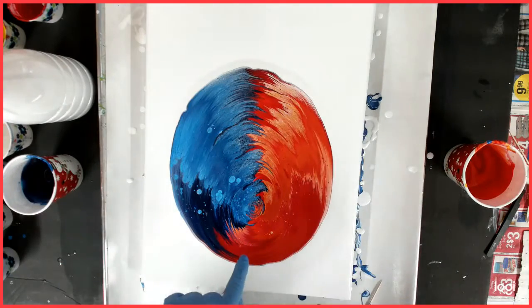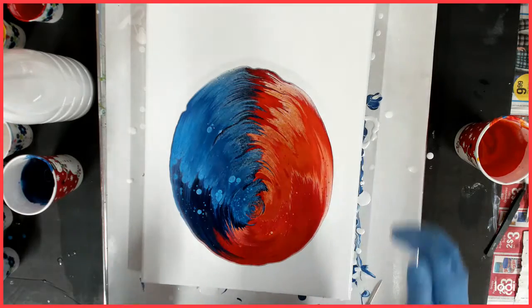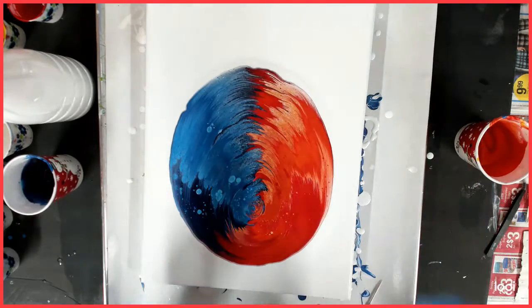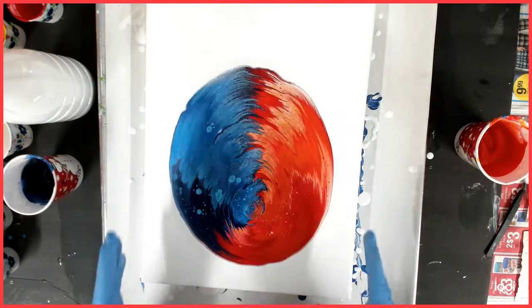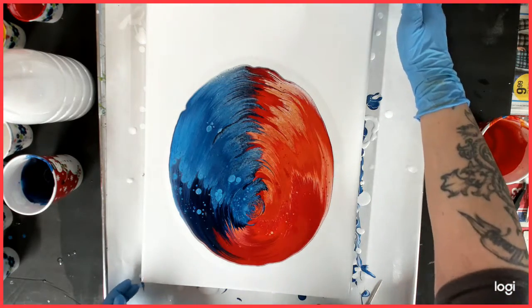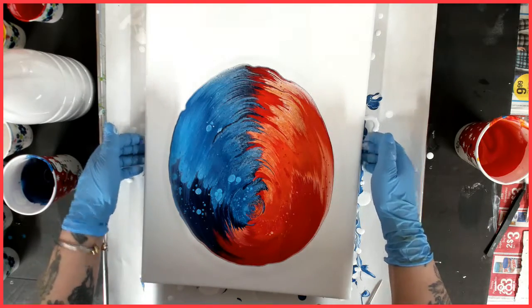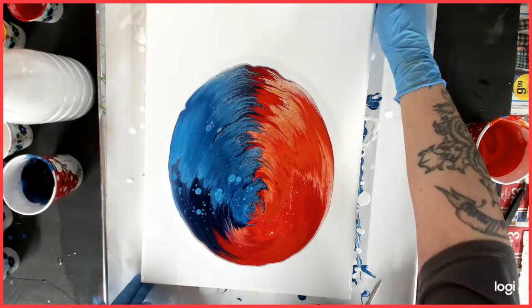I like that center right there — that is a very cool center. I hope you guys can see that. I'm going to tilt, and I do have it long ways this time. I'm not used to tilting that way, but let's see how I do.